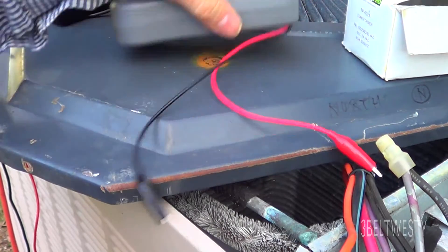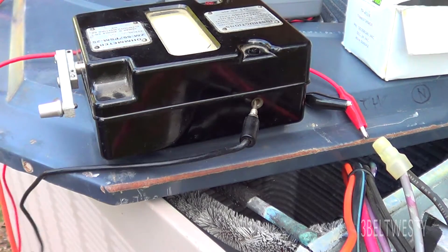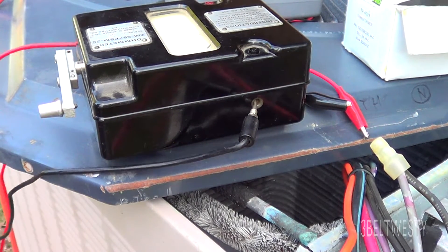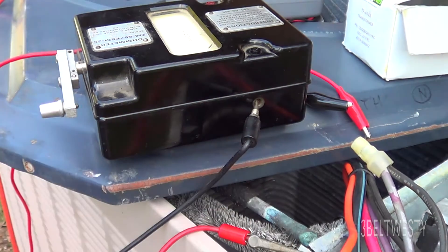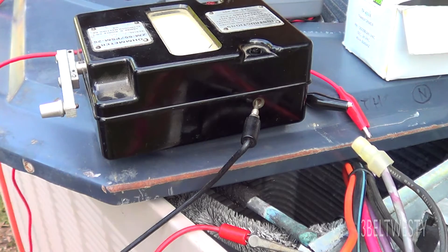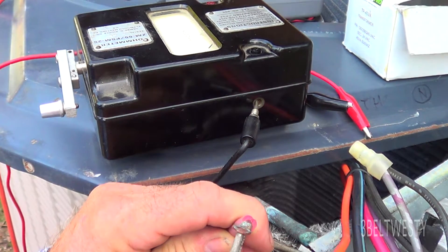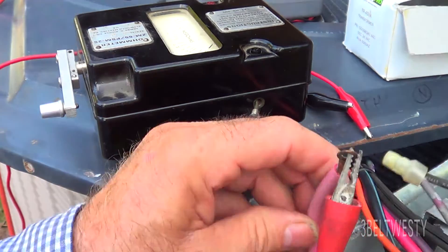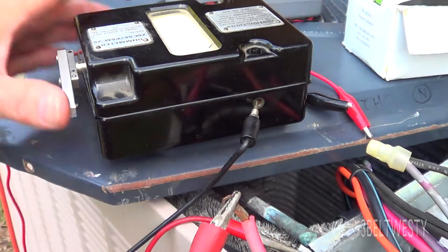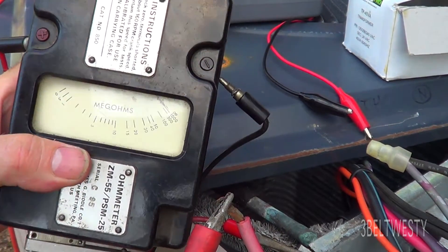Now just for good measure I'm going to go through and try this hand crank unit. Put that on the frame. Put this on one of the compressor wires. This is an old Navy unit.